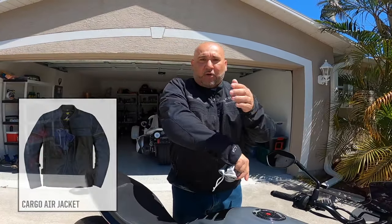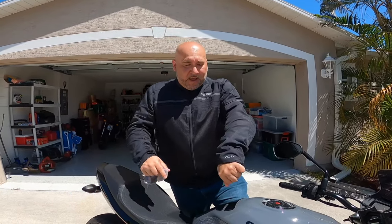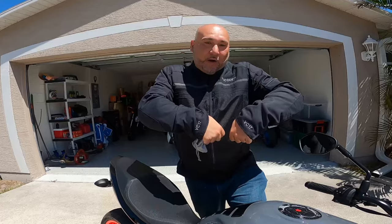I've also been rocking this Scorpion jacket. This jacket does breathe well. It has armor in the elbows and shoulders, and there's also an armor piece you can order for the back — there's a pocket for that. I had the channel name embroidered on it and the channel initials embroidered on the sleeves, giving it my own little touch.